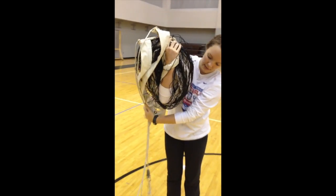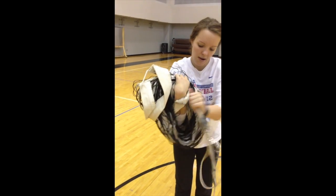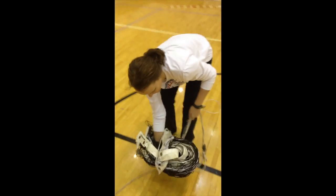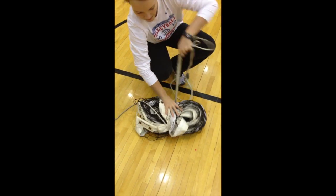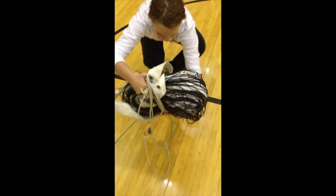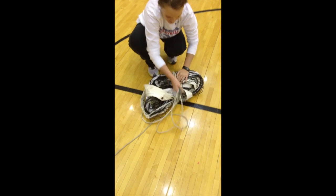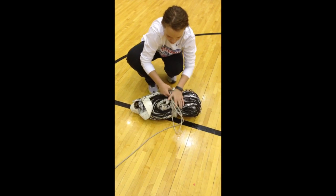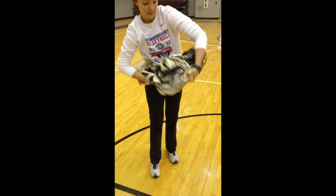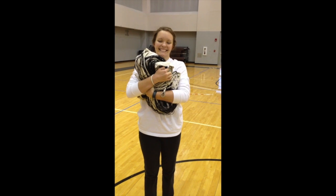When the net is finally rolled up to the end, take the strings and tie them the other way across the net. Make sure that it is snug and tight so that it will not fall apart. That's what a net should look like.